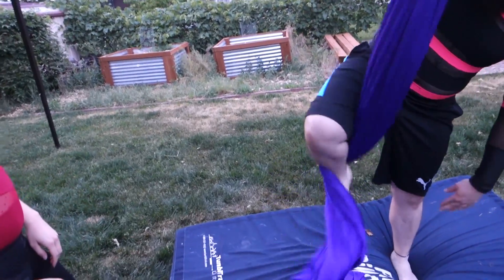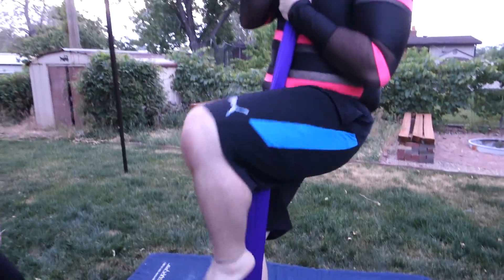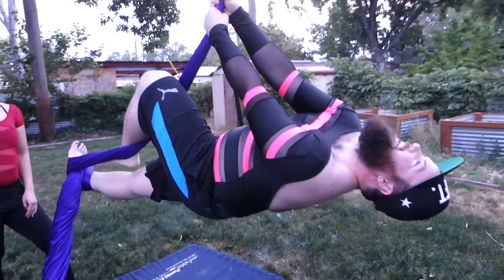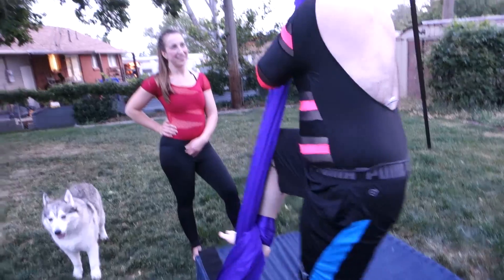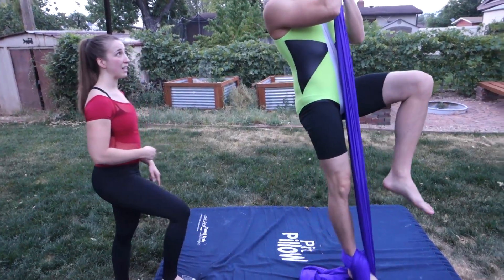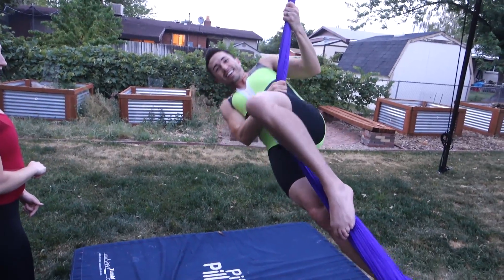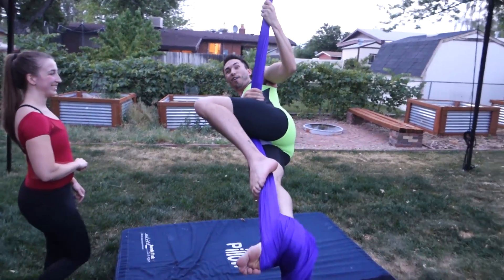So we're going to start doing foot locks next. When you were climbing it was a lot of arm strength and really hard. A foot lock is a way to put your foot in place so you can stand and give your arms a rest, then do other neat things. You wrap it up, slack it, pop it — and then you're like that. You've got to get the fabric in the crease of your groin. The fabric's going to go in that crease on your groin — left leg, to the side. Oh yeah, you do not want to do the other side.